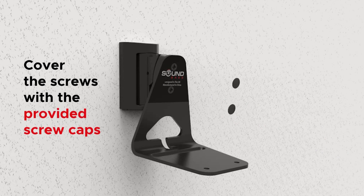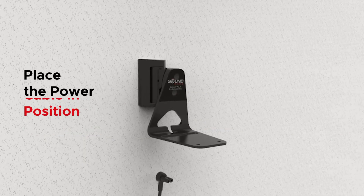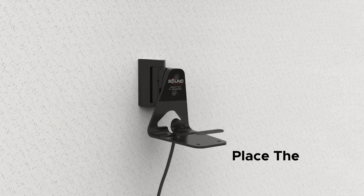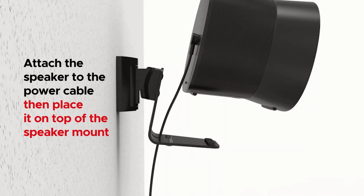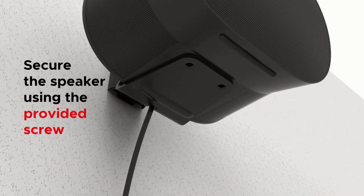Cover the screws with the provided screw caps. Next, place the power cable in position on the speaker mount, then put the anti-vibration pad in place. Attach the speaker to the power cable, then put it on top of the speaker mount. After that, lock the speaker in place using the remaining M5 screws.